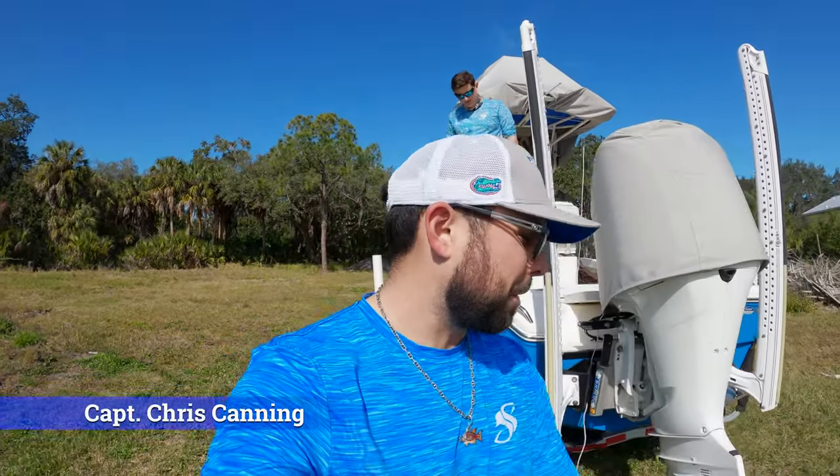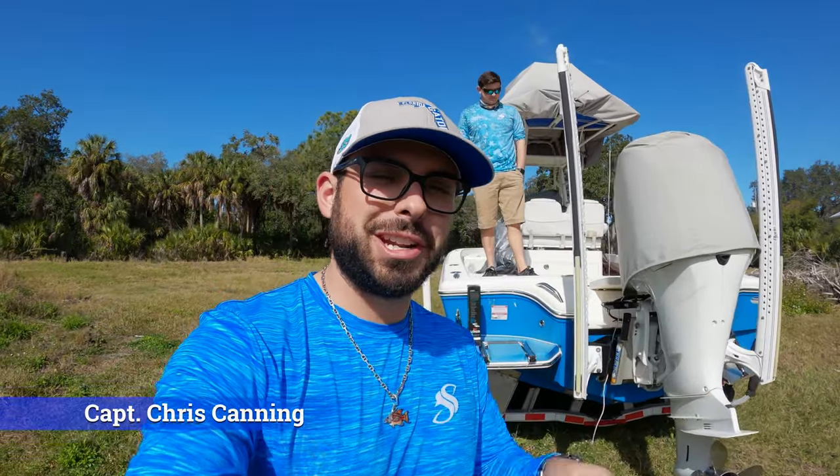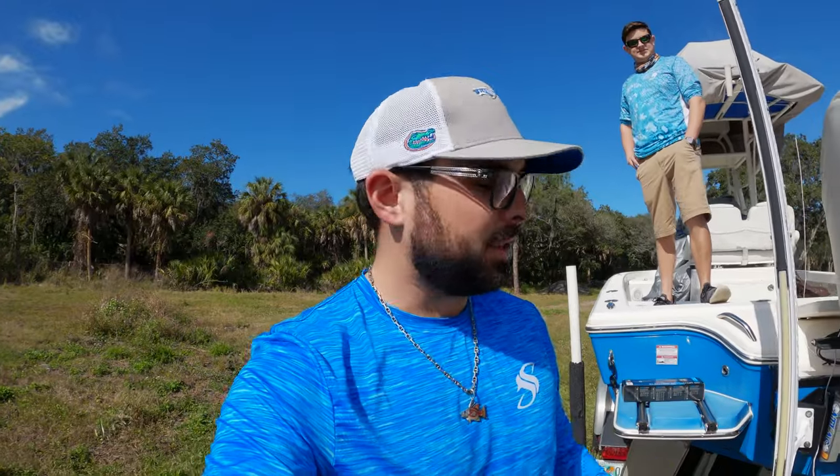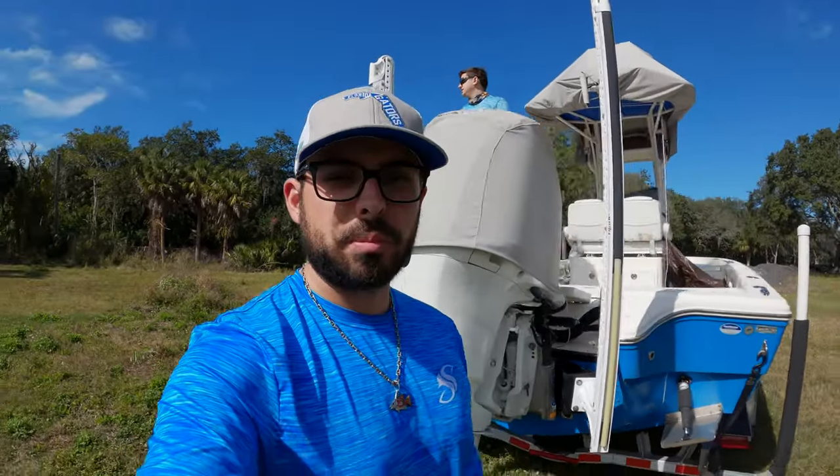What's going on guys, this is Chris back with another video. Today is a good learning opportunity for not only you but myself as well. I'm going to be teaching myself while teaching you guys how to put in a new Linko actuator. It's a do-it-yourself project — we're going to try and fix it. So let me show you what the problem is.